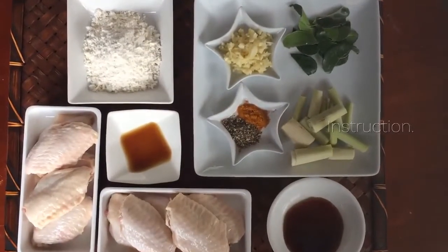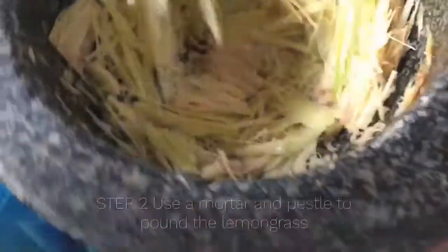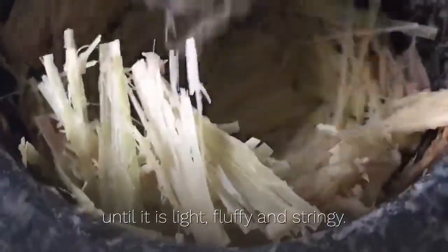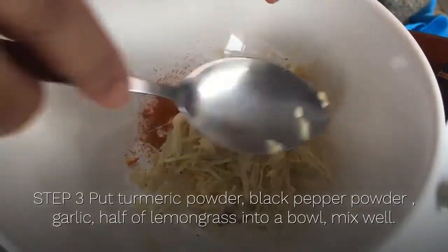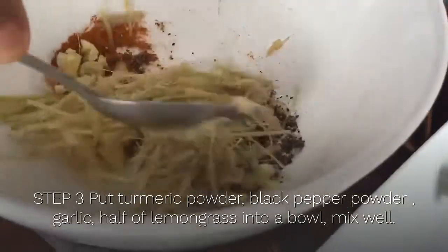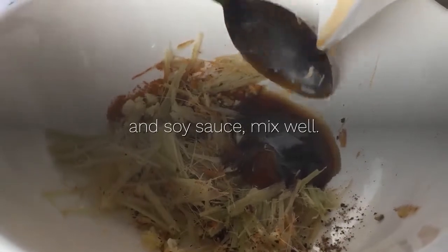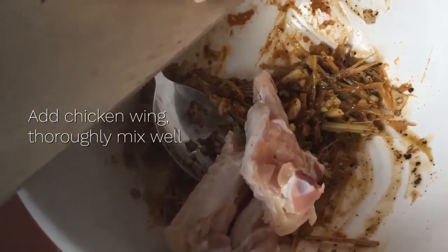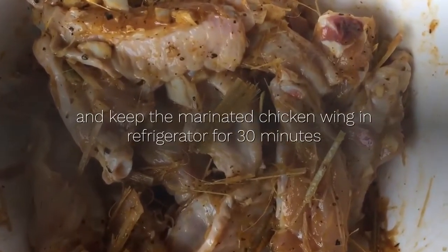Instruction. Step 1: cut chicken middle wing into half lengthways. Step 2: use a mortar and pestle to pound the lemongrass until it is light, fluffy and stringy. Step 3: put turmeric powder, black pepper powder, garlic and half of the lemongrass into a bowl, mix well. Add oyster sauce and soy sauce, mix well. Add chicken wing, thoroughly mix well, and keep the marinated chicken wing in refrigerator for 30 minutes.